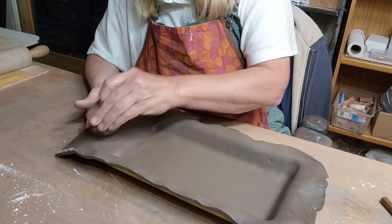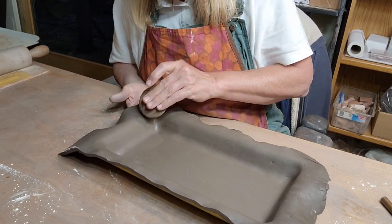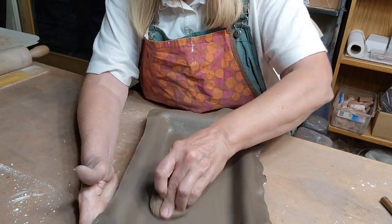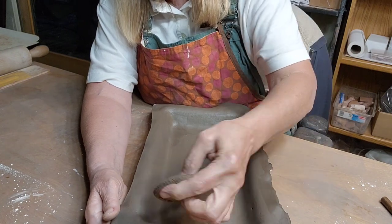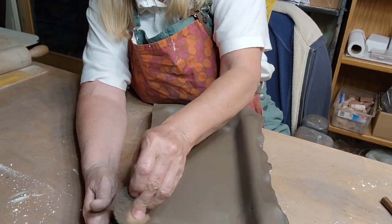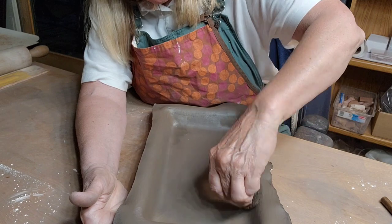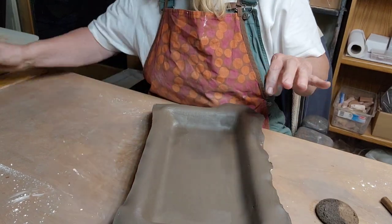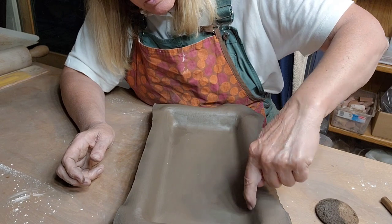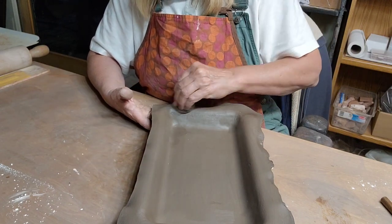I'm going around smoothing and pressing it over the edge so I get a nice clean cut when I trim off the excess. You don't want your sponge to be too wet - that can cause weakness in the corners and could cause cracking. I've got a little hole here so I'm adding a small bit of clay to fill it in. You really won't see it too much when I add the slip.